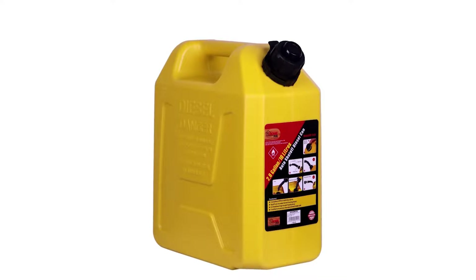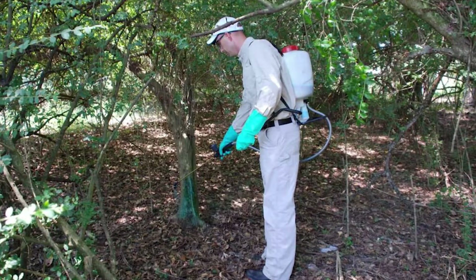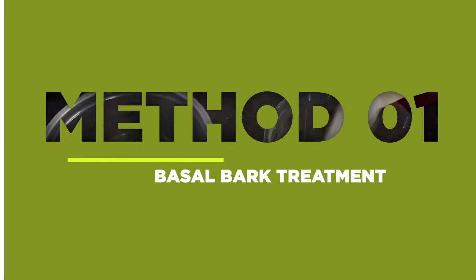Now comes the interesting part: applying diesel to the tree stump. There are three methods you can choose from — the basal bark treatment, the chemical injection method, and the cut surface treatment. Let's break it down.